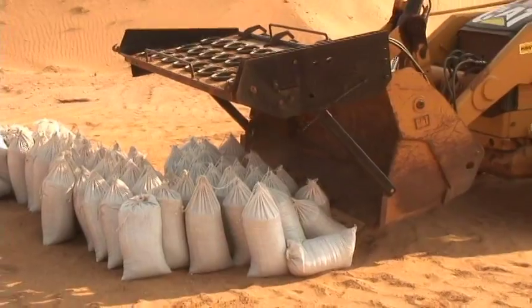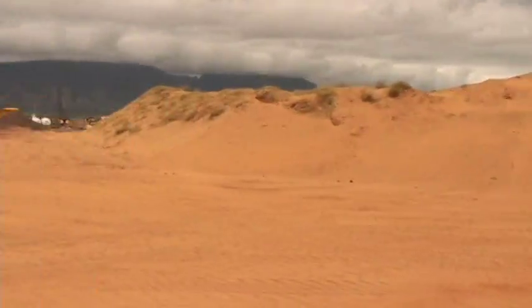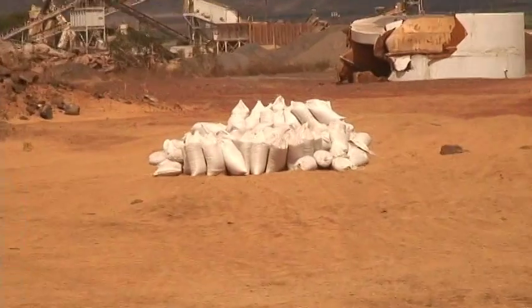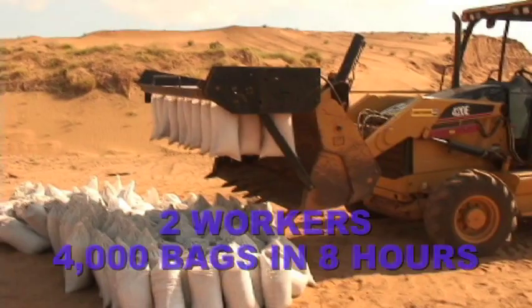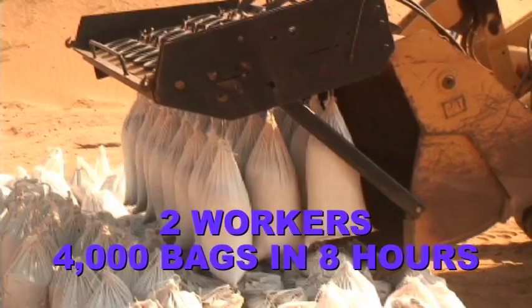Note that the loader bucket is still available for its original intended use. The pile of bags in the distance is roughly 75 yards away, and as 26 bags were added every three minutes, two workers can produce an amazing 4,000 bags in only an eight-hour period.